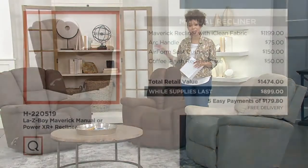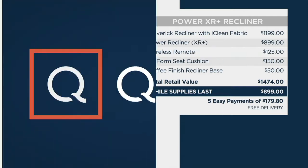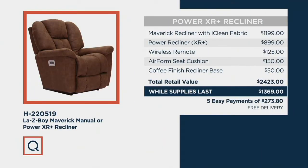If you pick up the manual version of your Maverick recliner, you'd spend $1,199 for the chair. When you add in the handle, their AirForm memory foam seat cushion, and the coffee finish recliner base, the retail value is $1,474. Our while-supplies-last price is less than $900, plus you save with free delivery. If you want the Power XR with wireless remote, that has a value of just over $2,400. Our while-supplies-last price is under $1,400 — saving you almost a thousand dollars.